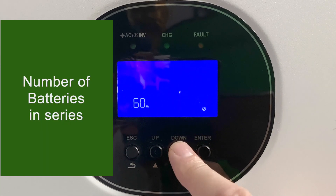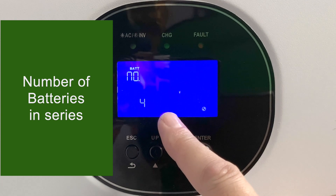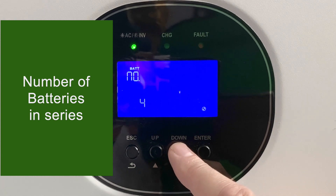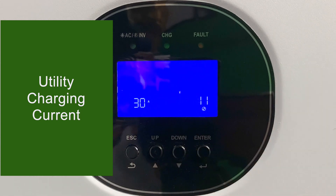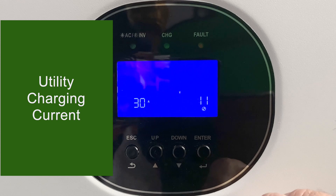Setting number ten is the number of batteries in series. Four 12-volt batteries in series gives 48 volts, so just leave this on the default of four for a 48-volt system. Setting number eleven is the utility charging current — the number of amps you can use to charge your battery off the grid. Keep in mind the charging current will also be affected by setting number two, the overall current level.